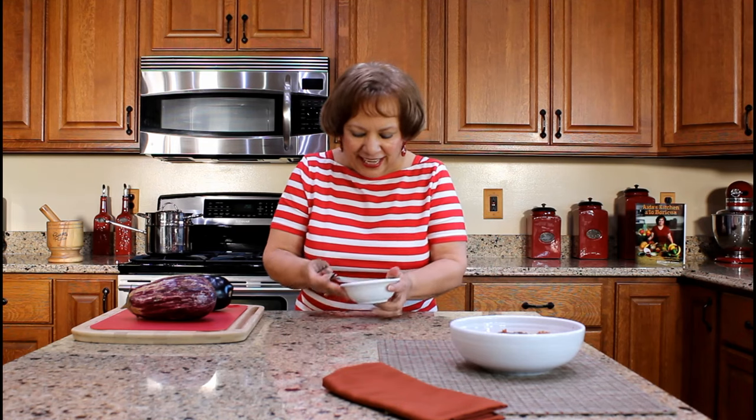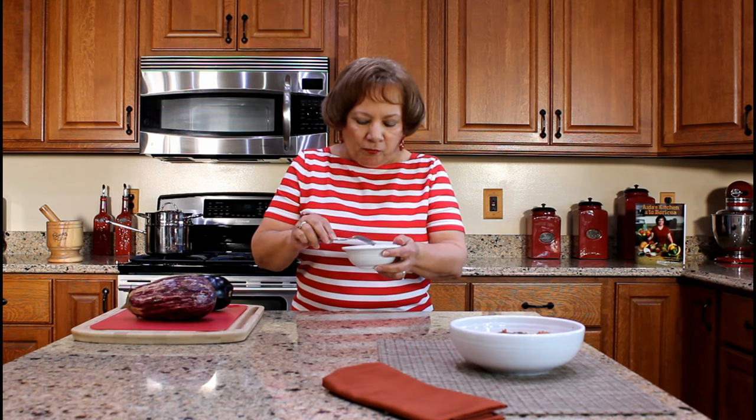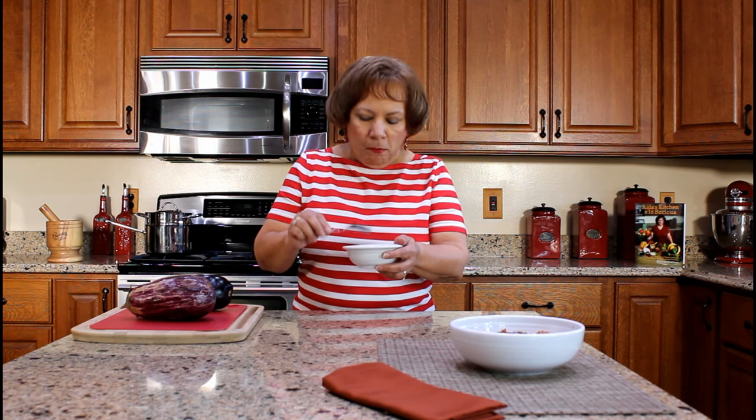I'm ready to taste this dish! The eggplant, bacalao — salted cod — and onions are so tasty because they have absorbed all the tropical flavors from our condiments. This is also a healthy meal with lots of protein.